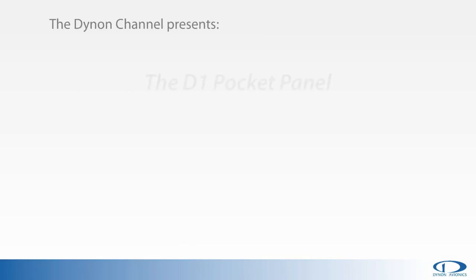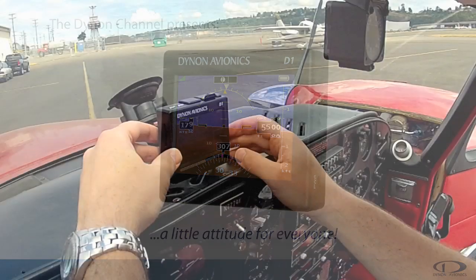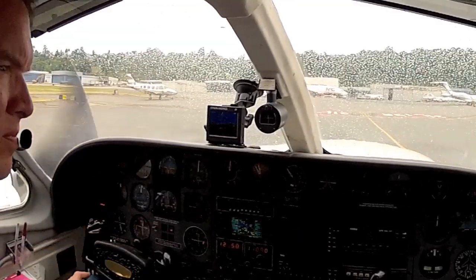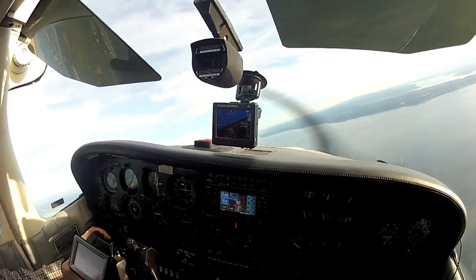Welcome to the Dynon channel. Introducing the Dynon Avionics D1 Pocket Panel — a portable EFIS designed to provide a little attitude for everyone. The D1 offers pilots of any aircraft the same Dynon Attitude Heading Reference System, or AHRS technology, that has been enjoyed by our customers flying light sport and experimental aircraft for years.